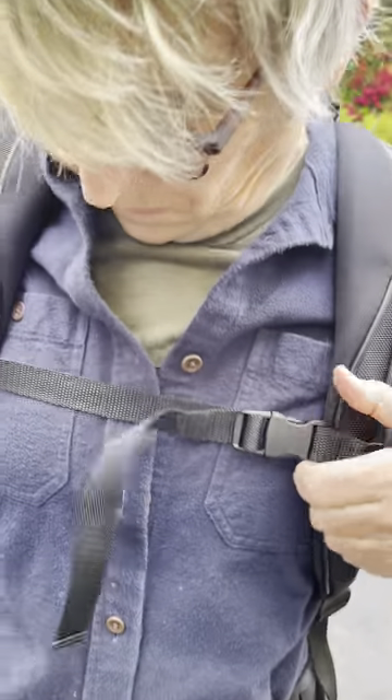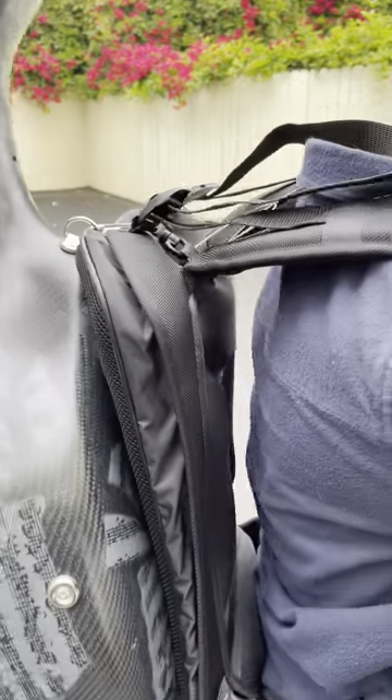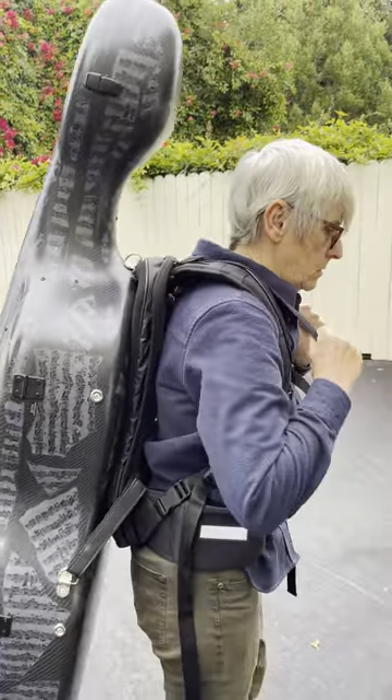The sternum strap is adjustable up and down. I prefer it up across my sternum. But it feels like it's kind of hanging off the back. They've got these things called load lifters up here, and if you grab these straps and cinch them, it'll suck the case close to your back and be more comfortable. How's that feel?